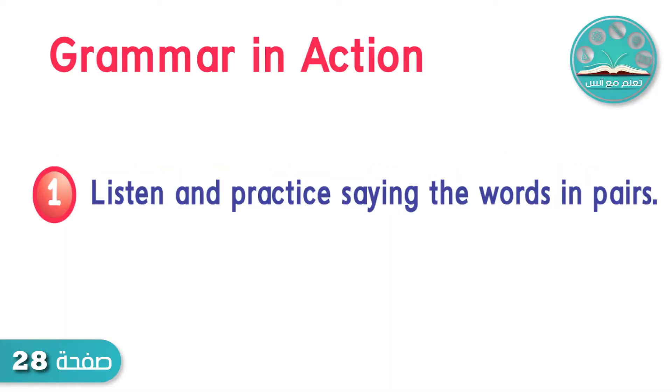Grammar in action. Exercise 1. Listen and practice saying the words in pairs.